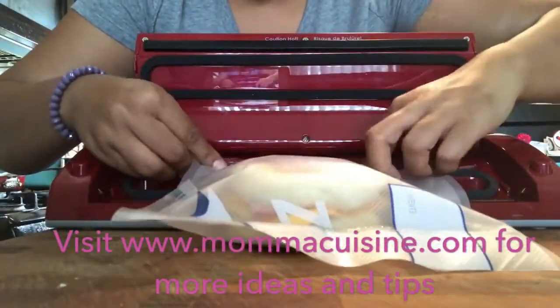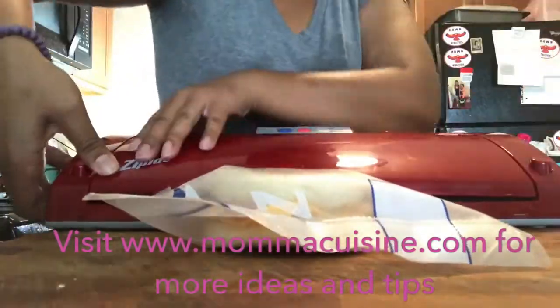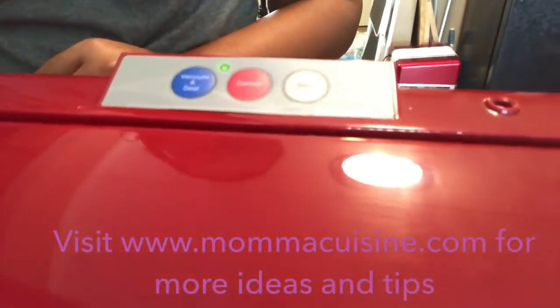And when the kids are ready, they just snip the top off, put it in the microwave for two minutes, and it's all good. They're hot — a hot breakfast sandwich ready for them.